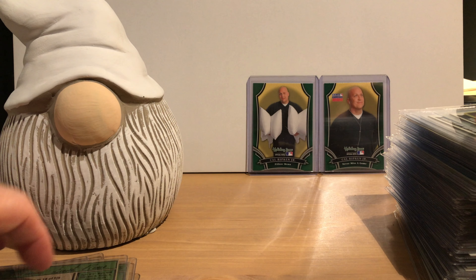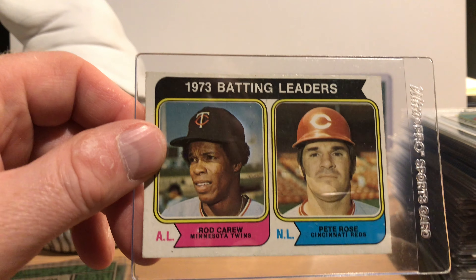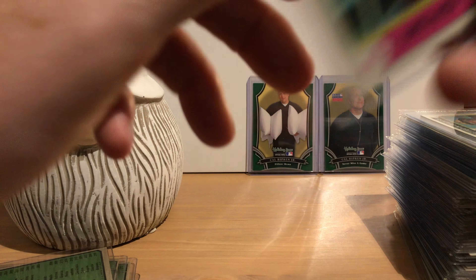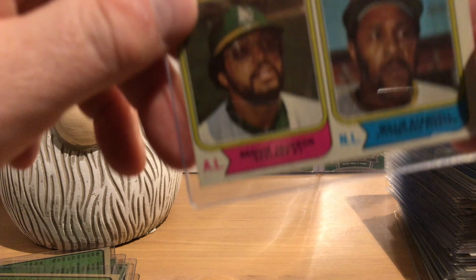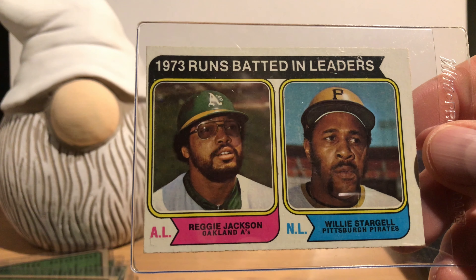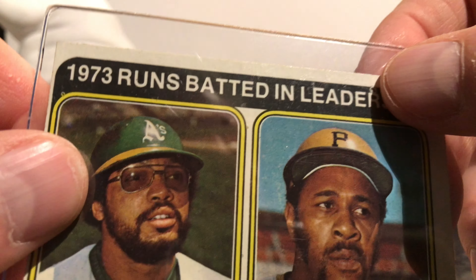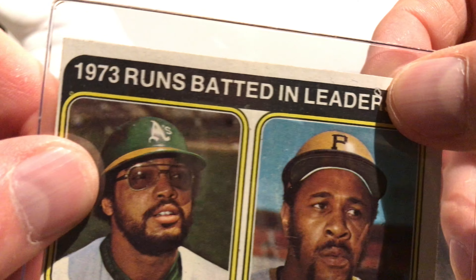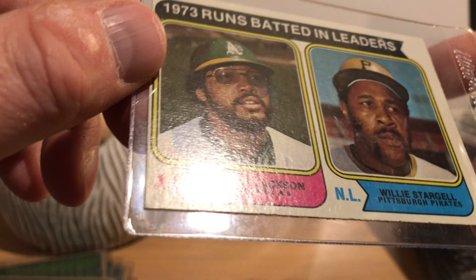The first card of the set is Hank Aaron, labeled 'New All-Time Home Run King.' In '73 he finished the season with 713 home runs and would hit his 714th during the '74 season, so they honored him with card number one. They also honored him with additional cards numbered two through six, showing older baseball cards of his from 1954 to 1957 on one card.